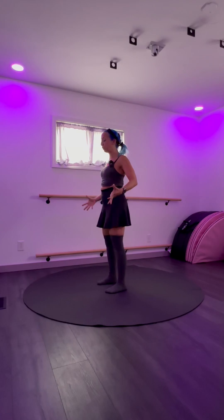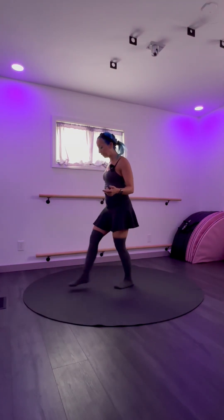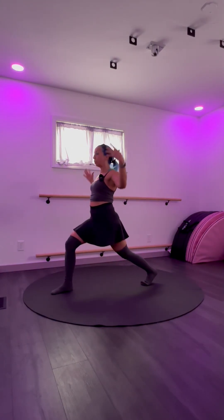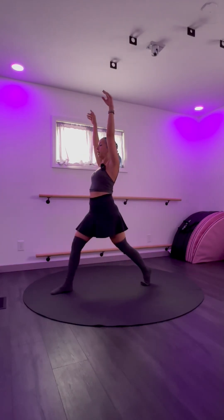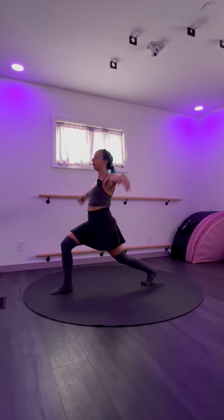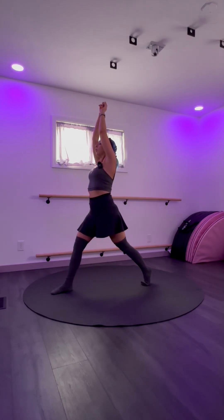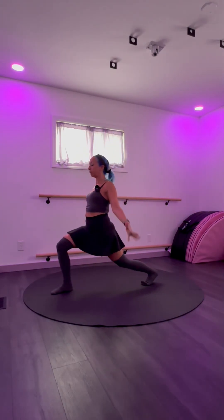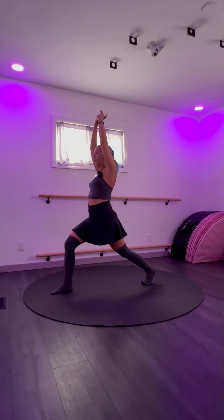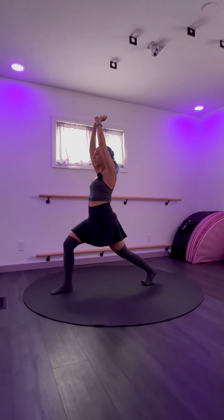A few moves from standing — step one foot forward and one foot back into a lunge, so your back heel is up. I like to do a breath: exhale, inhale, exhale, inhale. That helps us to breathe again, reminds us to breathe. Then just stay up here, take a moment, feel the muscles.